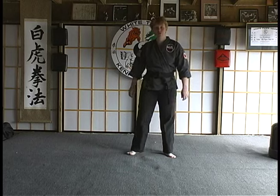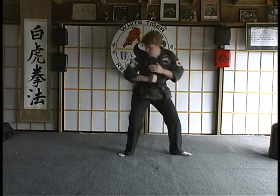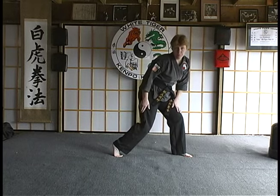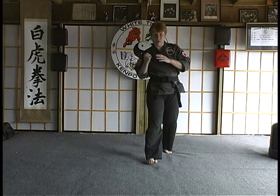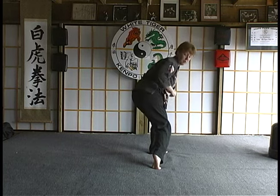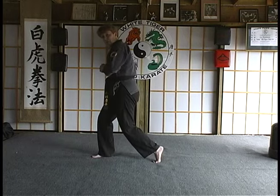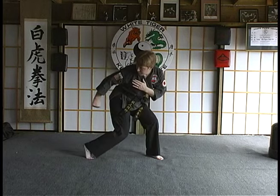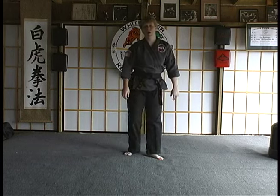Now a reverse soft bow is where you throw one soft bow and immediately roll into another soft bow. An example of this would be if you did a forearm strike into a soft bow and immediately reversed it into a rollover hammer fist. You step from soft bow to soft bow to change your target or your direction — that is called a reverse soft bow.